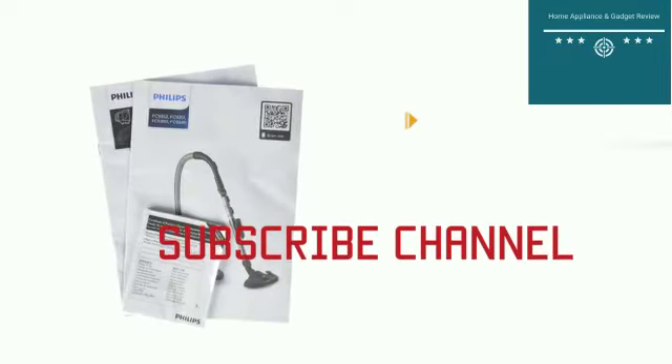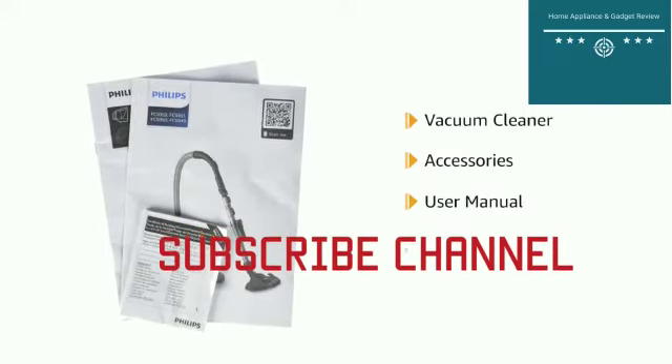Inside the box you will find the vacuum cleaner, accessories, user manual and warranty card.